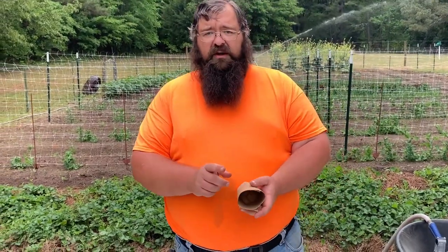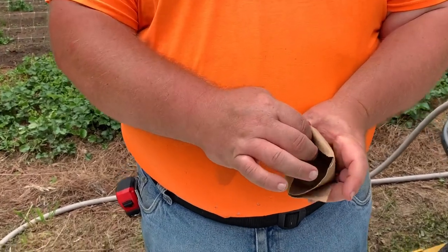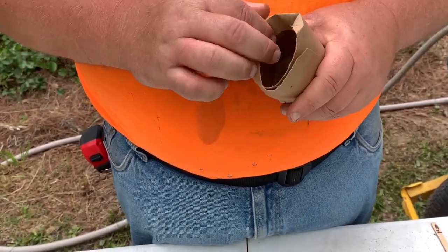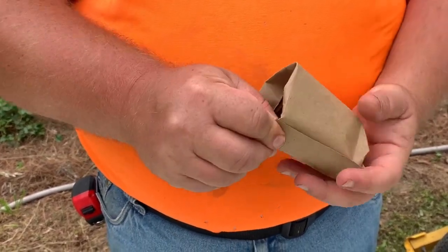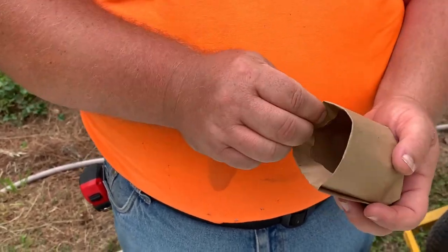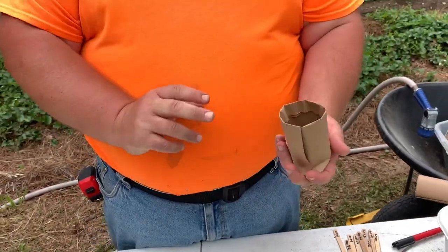Remember that fold you did earlier? What you want to do is take that fold and push it in like this. This is what actually holds the cup together. This can take a little bit of time to get used to, but it folds over real easy if you got that original fold nice and tight. And voila — you now have a cup!